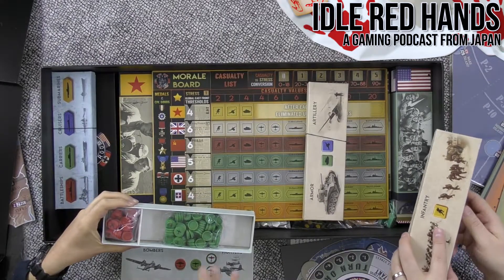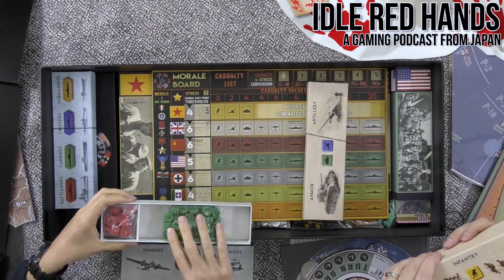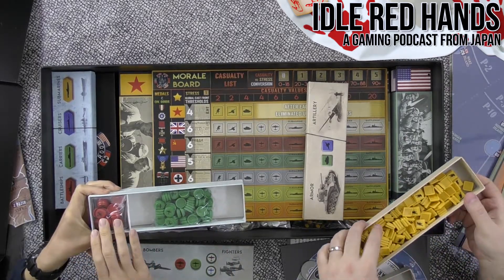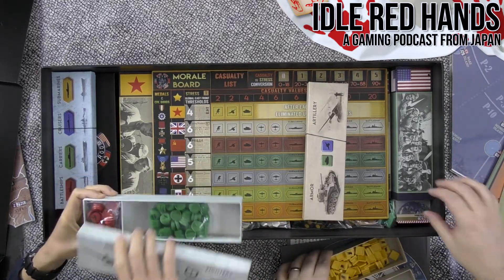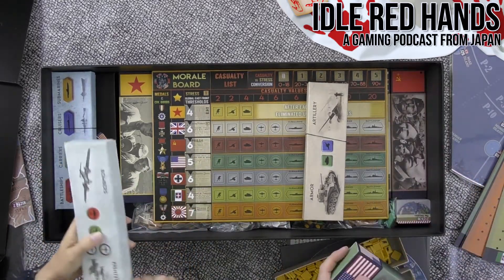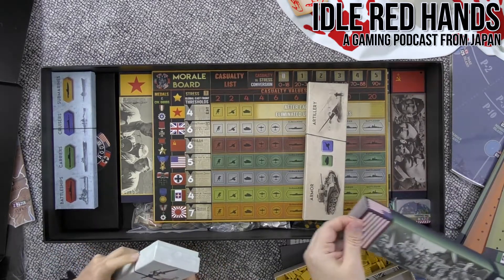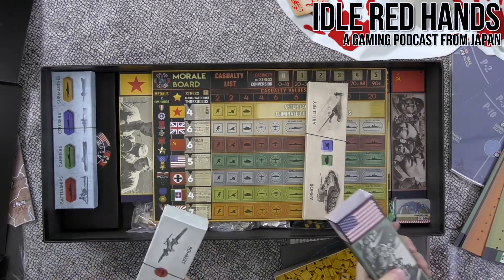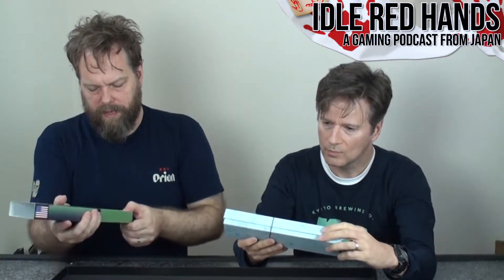The green tokens are fighters and the red are bombers. In Axis and Allies Classic, units were different colored plastics — Germans were gray — so they were color-coded by nation. Here the tokens are color-coded by unit type but not by nation.